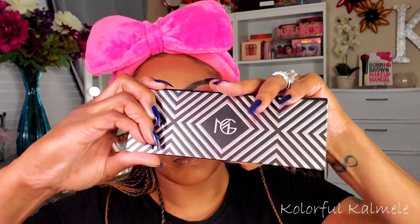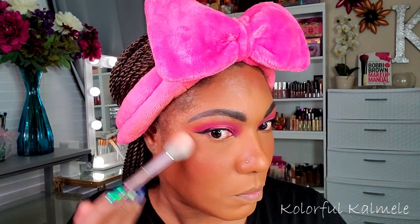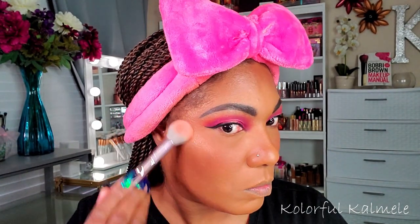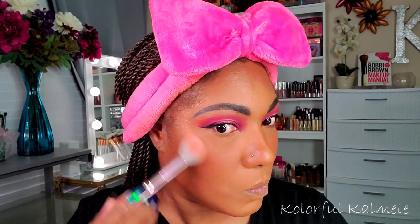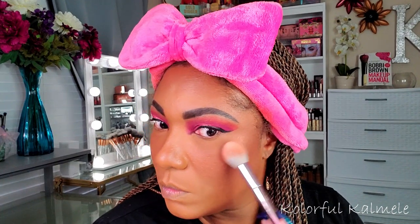For blush and highlight I'm going into my Makeup Geek face palette. I love this palette — the blush is so pigmented and the color is just absolutely gorgeous, but you have to be careful because both the blush and the highlighter are very pigmented. I'm going in very lightly with the highlighter, but if you want to build it up and shine from the heavens, you definitely can — it's very bold but very pretty and you can wear it either way.